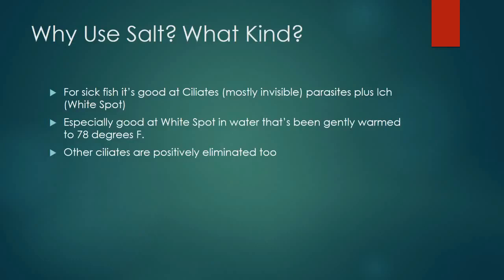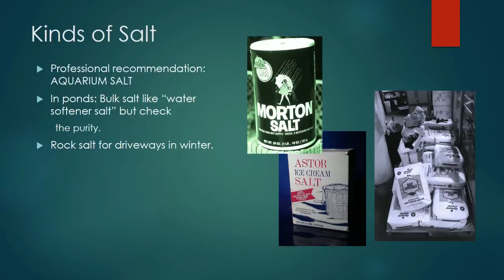Ich is a ciliated protozoan parasite that a lot of people see in cooler water. It pops up as little tiny white dust all over the fish. Fish get sick, clamping their fins, white dots appear, and losses can be heavy. Other ciliated protozoan parasites can also respond to salt. When you apply salt to the fish tank, you're using literally salt — but the kind you use is a relevant consideration.